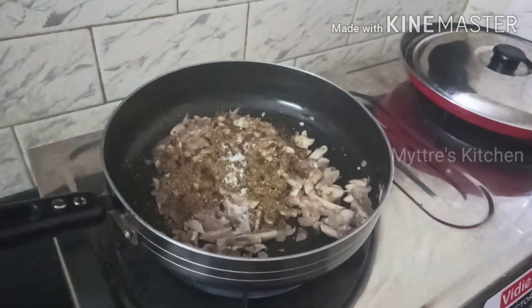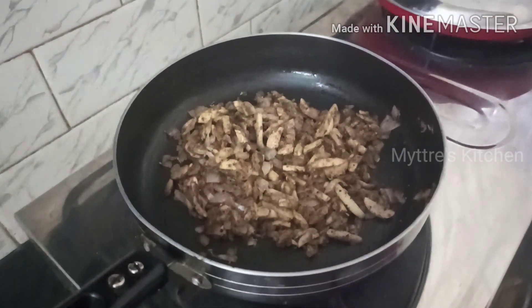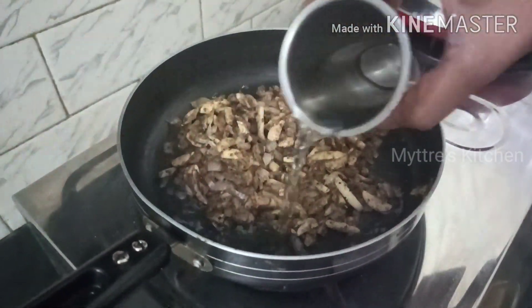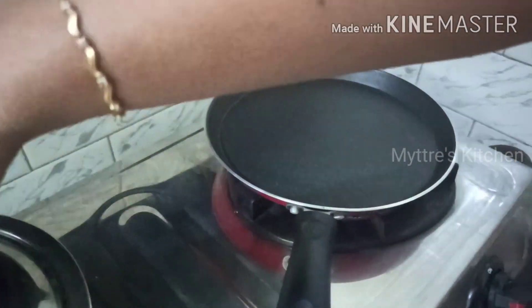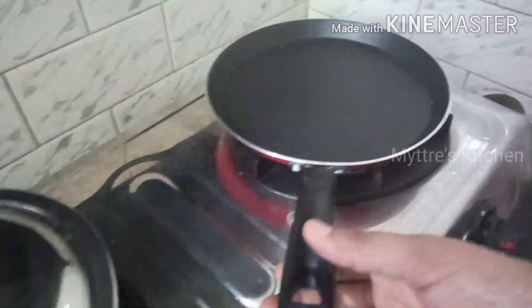Let it fry well. Mushroom has a high moisture content so there will already be some water. I am adding just half a glass of water as we want it in a semi-gravy format. Our mushroom is getting cooked well.